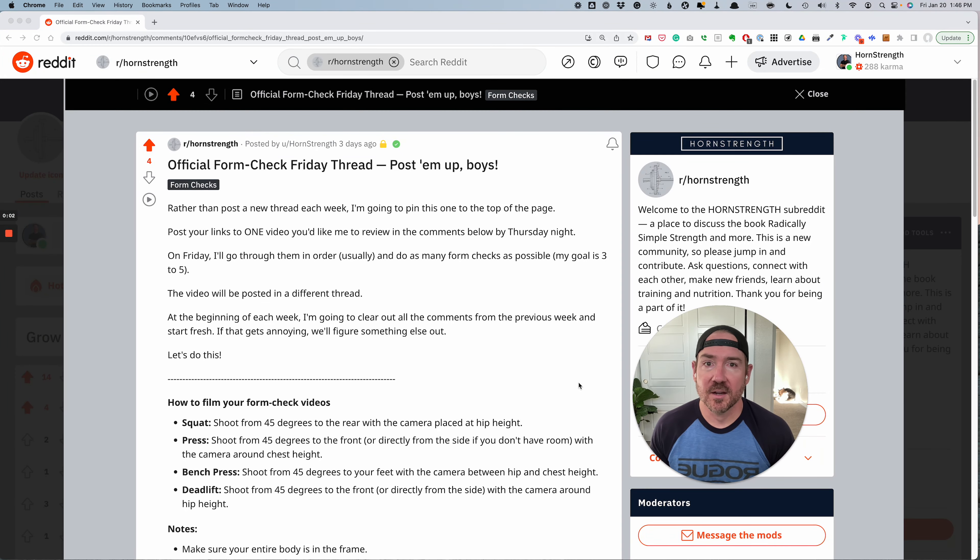Form check Friday, number two. Thank you guys for posting up your videos. From now on I'm going to clear the thread out and open it for new submissions on Wednesday. That way, if you guys are working out on Monday or Tuesday and you want to get your video checked out, you can post it up on Wednesday and have a chance of getting it in.